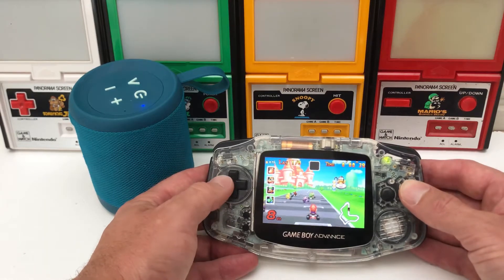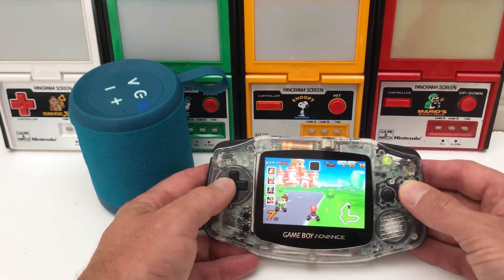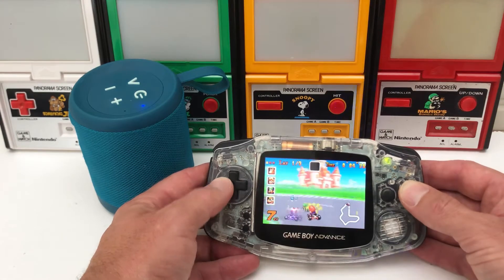Hello and welcome to Gameboy Custom. In today's video we're going to show you how to Bluetooth audio mod your Gameboy Advance.